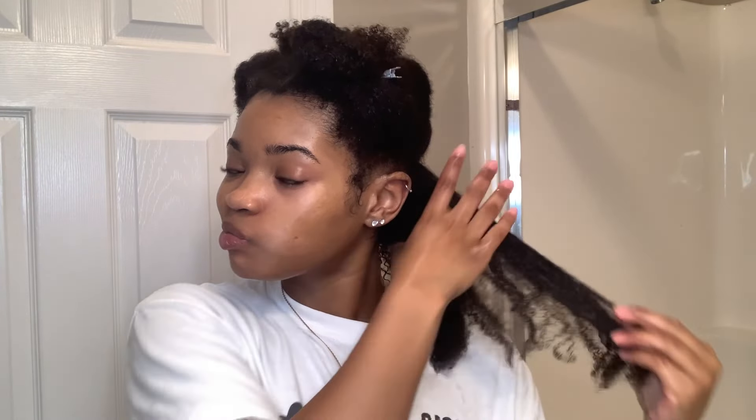I'm just going to twist that section up and repeat on the rest of my head. As you can see, my hair is super shiny and bouncy and looks super moisturized, which is always my goal on wash days.